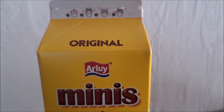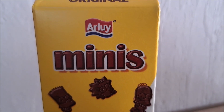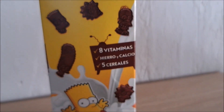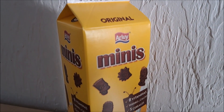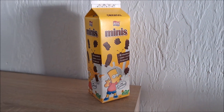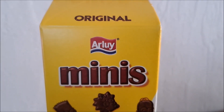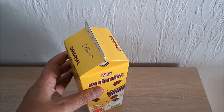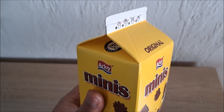So this box is provided by this brand — Arlui. Arlui? I don't know. Minis, from the Simpsons. So as you can see, this is in a milk carton box kind of way, and I love this. Original Arlui Minis. So I am going to open this box and let's have a look at what is inside. Arlui Minis.